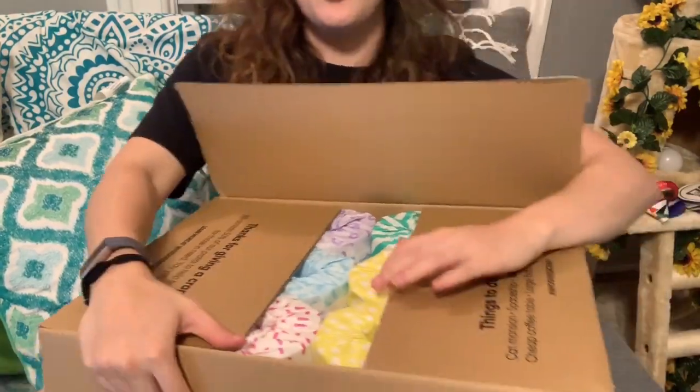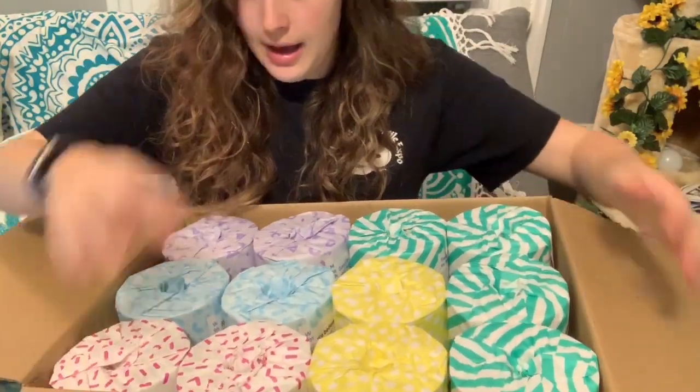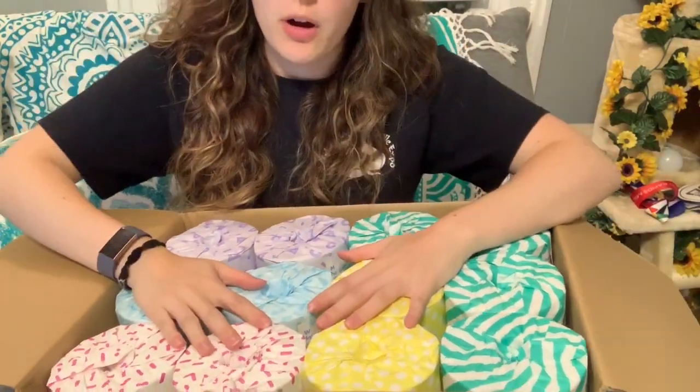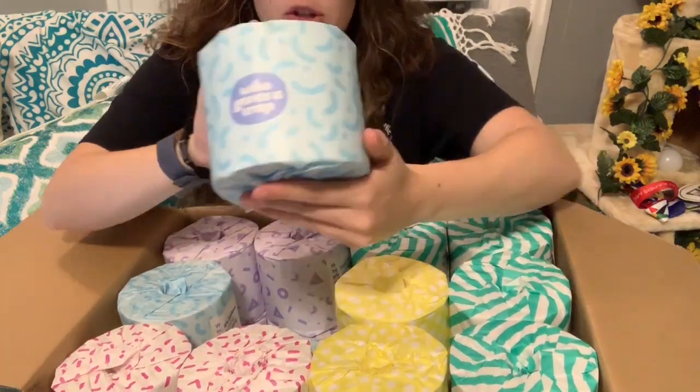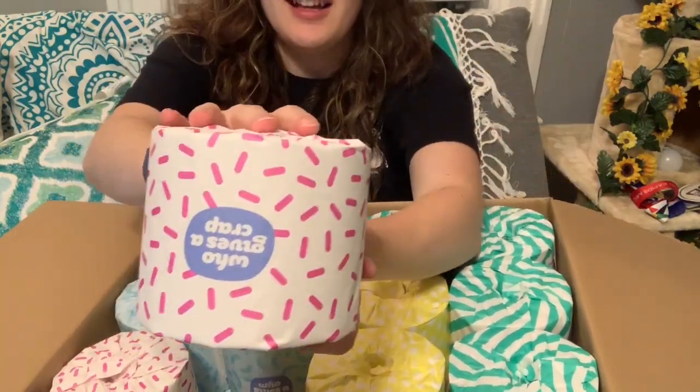Oh, the packaging is so beautiful! I have 24 rolls of beautifully packaged toilet paper — it's so pretty. I told you that part of their profit goes to helping build toilets for those that don't have them. It's actually 50% of the profits are donated to help build toilets. Most companies donate like 10% to an organization — this company donates 50% to their cause.